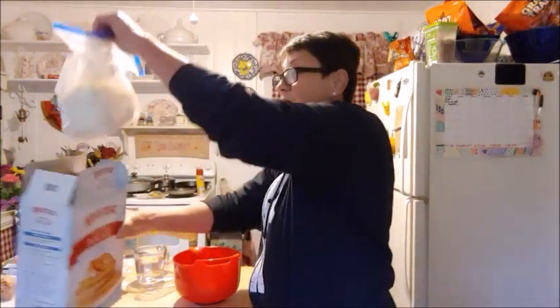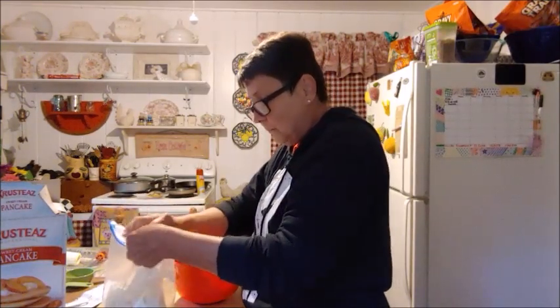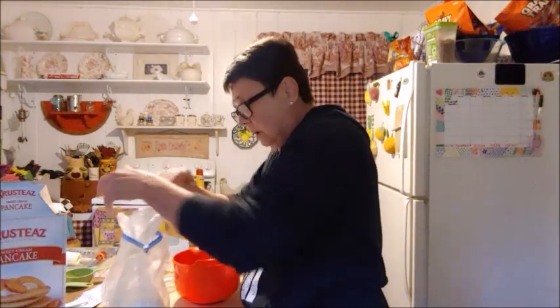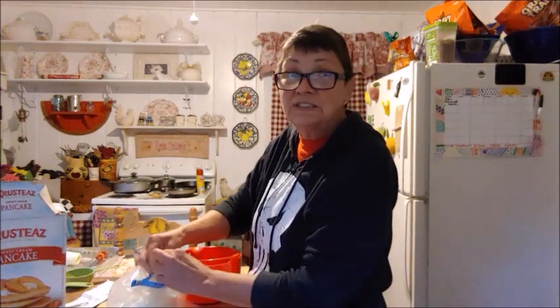I flat have used these. I took the rest of them, what was left, put them in a Ziploc bag to keep it nice and fresh. What I use for the mix is enough for me to have about six pancakes.